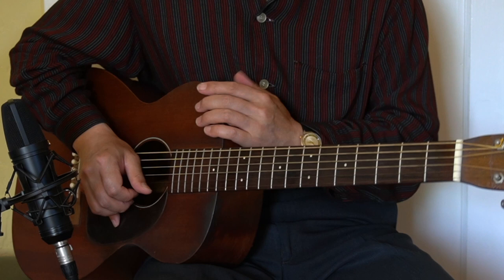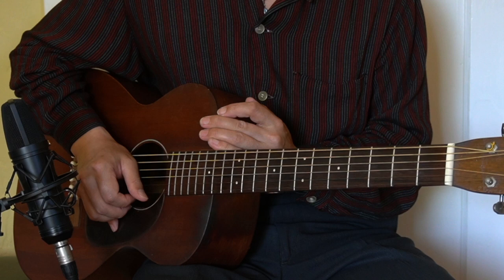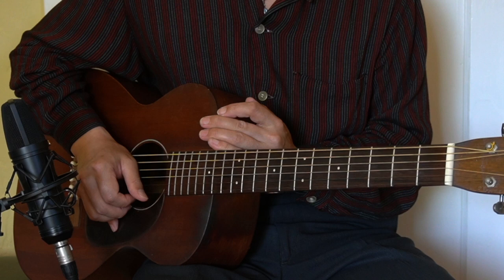So thank you very much for watching today's lesson. I will see you again in the next lesson — Blues Lick of the Day, number eight. Thank you so much.